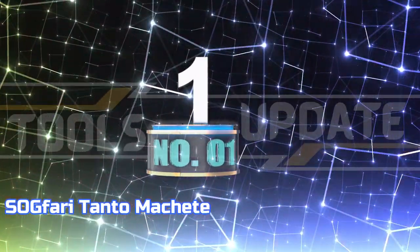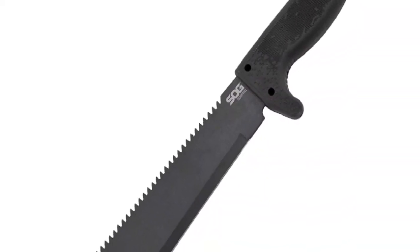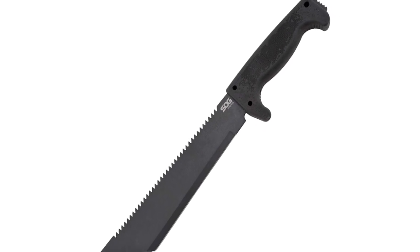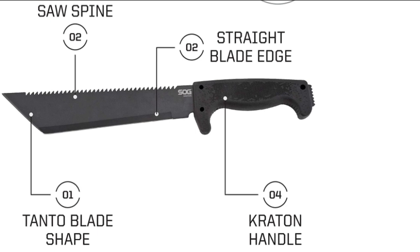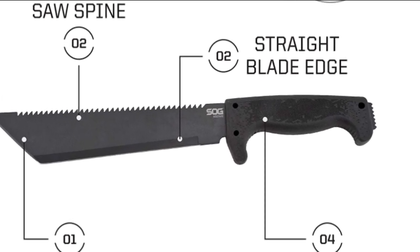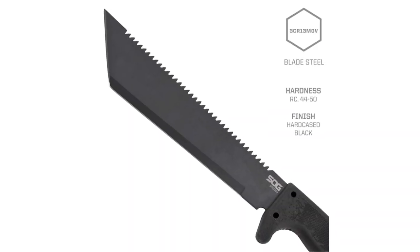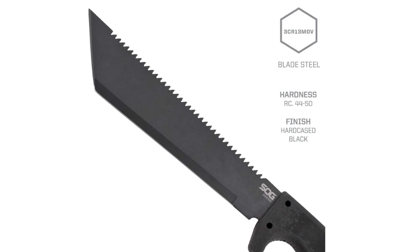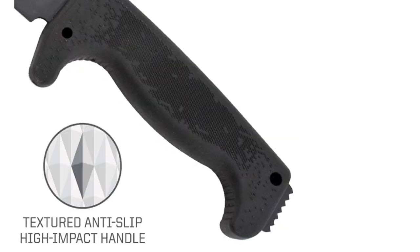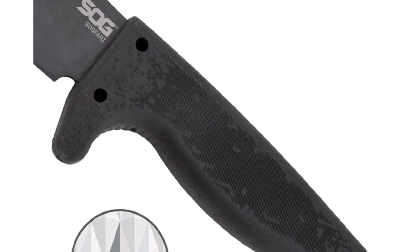Number 1: Sogfari Tanto Machete. The Sogfari Tactical Machete is designed with a black tanto blade, which features a stronger tip that is ideal for piercing. The hunting machete has a total length of 16 inches. The saw on the back of the blade is perfect for cutting through thick brush and branches, while the sharp teeth on the saw machete make it ideal for cutting through tougher materials. The 3CR13 stainless steel construction makes it a durable choice for your outdoor needs.